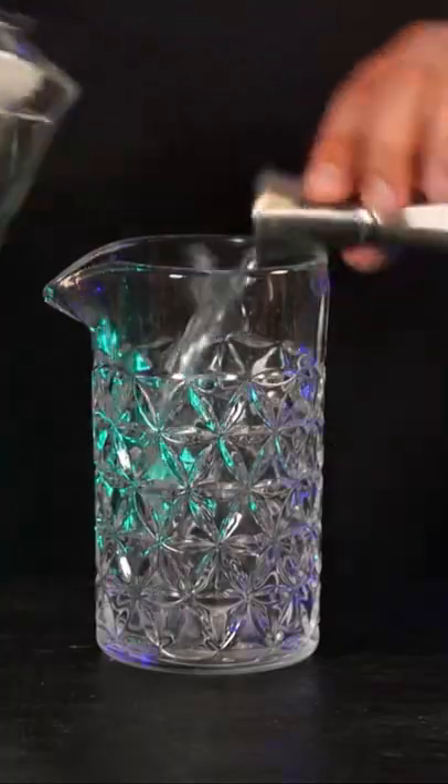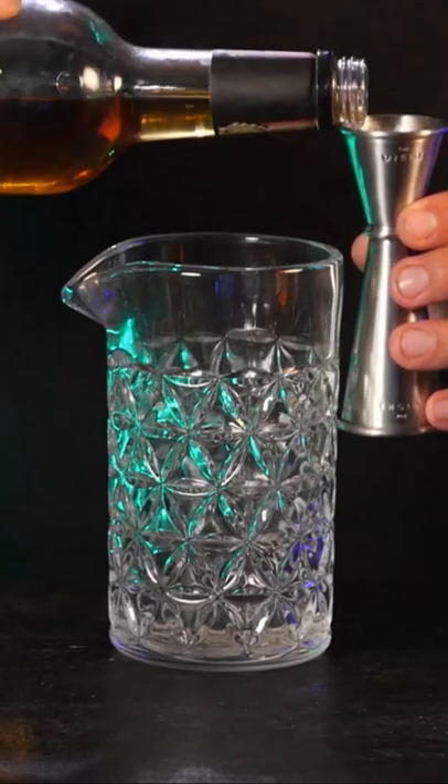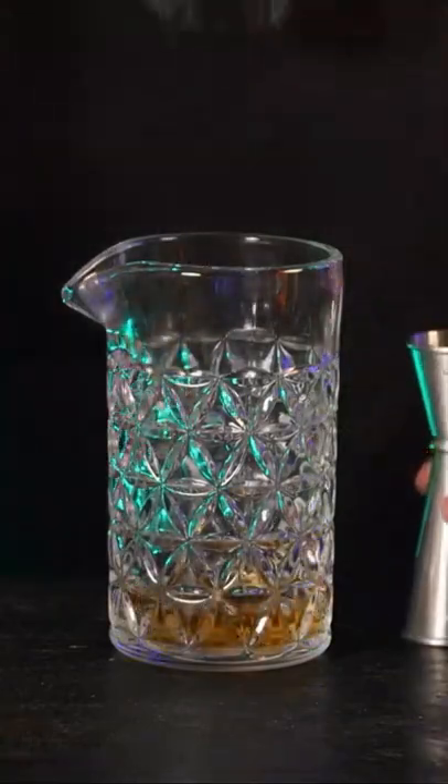Three quarters of an ounce of gin. Three quarters of an ounce of some whiskey. This is not looking great — can I just be very honest with you? This is not a great looking cocktail so far. Just equal parts gin and whiskey. Not a great way to start out a cocktail.